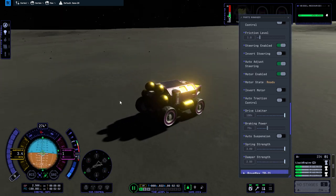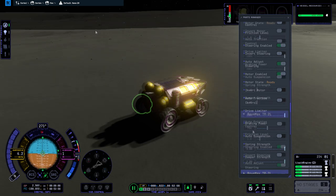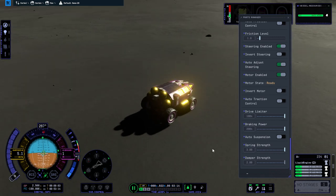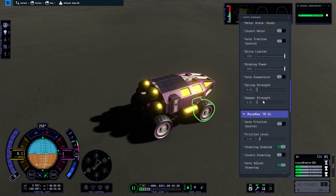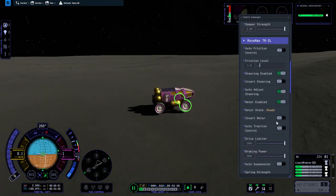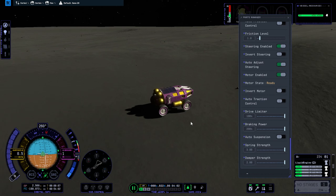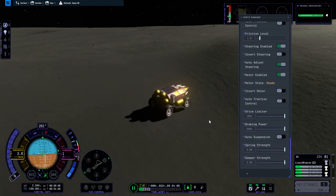With max spring strength — let's stop it first, see if we can come to a stop. With the max spring strength it doesn't look like the spring strength or damper strength do anything in particular. I can't really turn much right now. This one was already on minimum. Let's do maximum on all of them. Situation now: friction level 1, drive limiter 100%, braking power max, spring strength and damper strength max. We can still move.